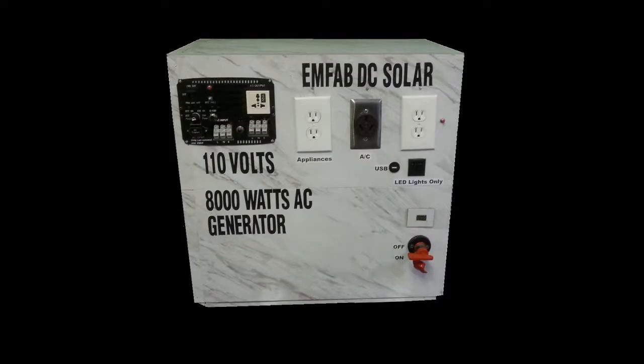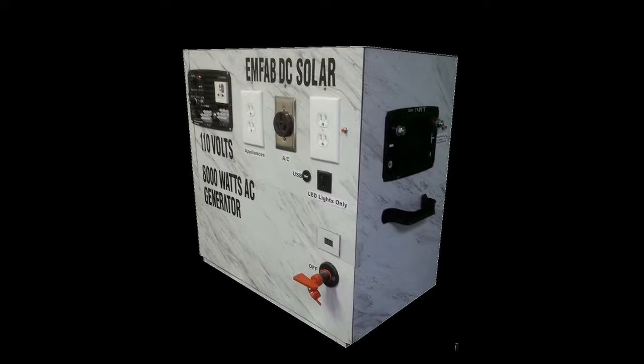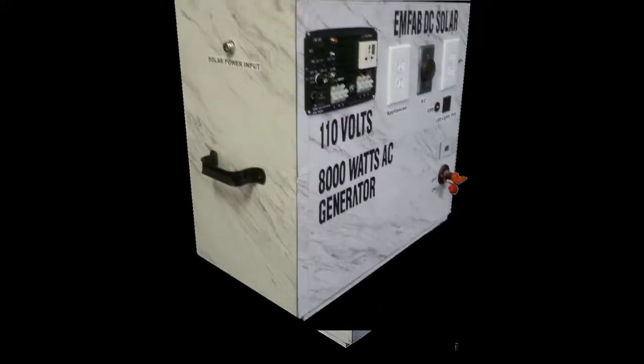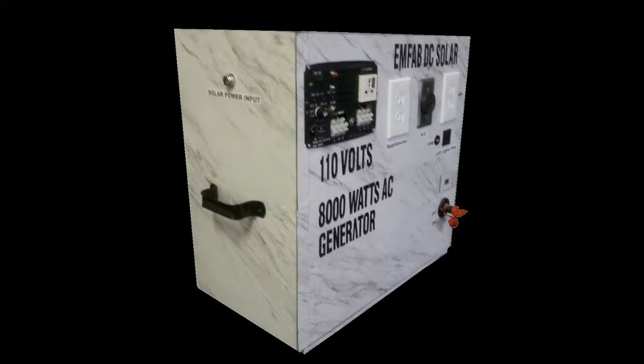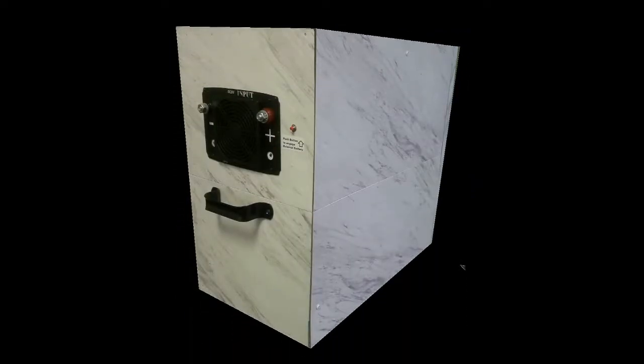GN5 is designed to monitor itself and the battery performance to ensure longer service. It is a super 8000-watt power generator which can run window-type air conditioning units, refrigerators, washing machines, televisions, and other household appliances.